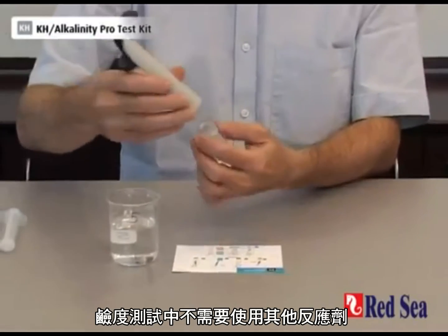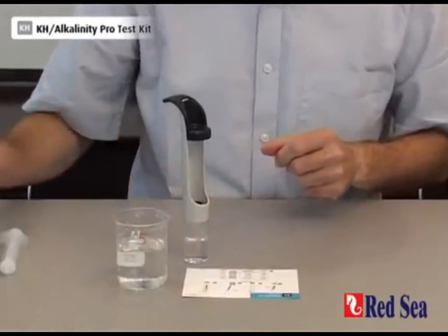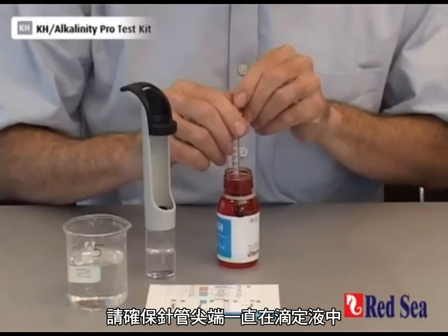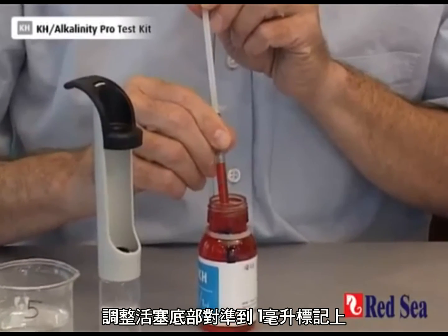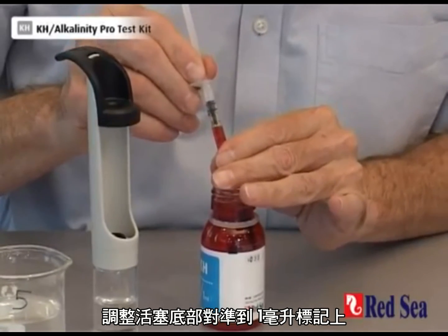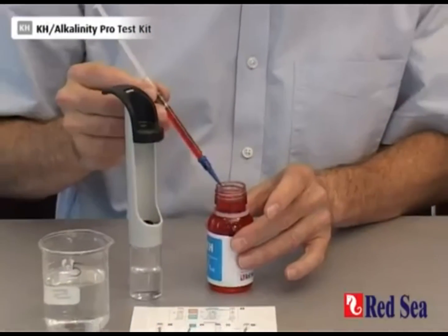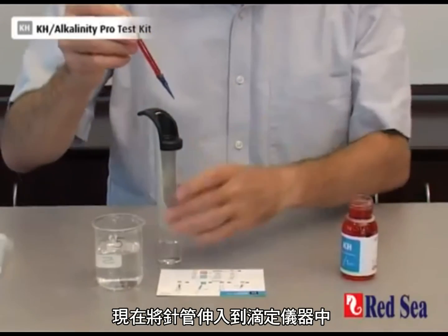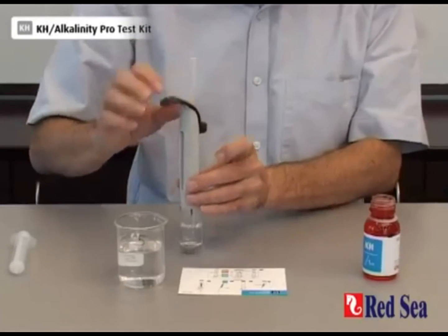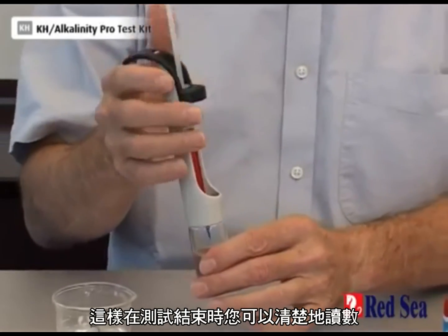There are no other reagents to use for the alkalinity, so you can screw the valve straight onto the titrator. Now we have to fill our syringe. When filling the syringe, make sure you keep the tip of the syringe in the titrant at all times, and then adjust the level so that the bottom of the plunger is on the 1 ml mark. Now place the syringe into the center of the titrator, making sure that the scale is opposite so you can see the reading at the end of the titration.